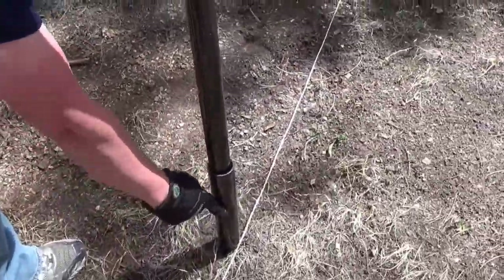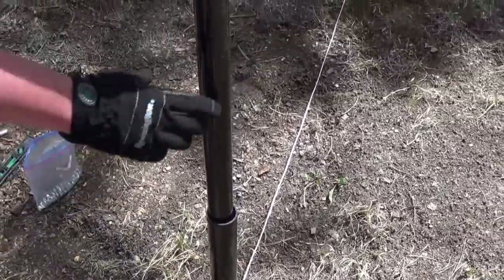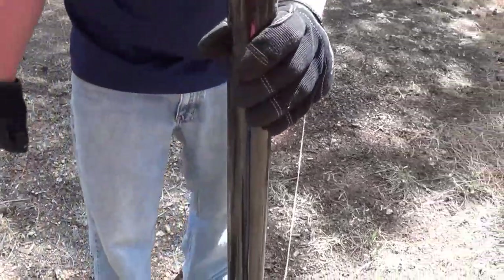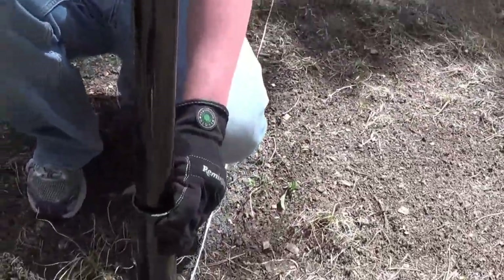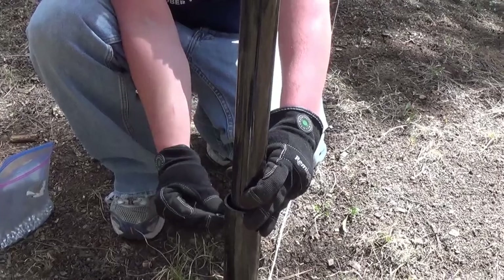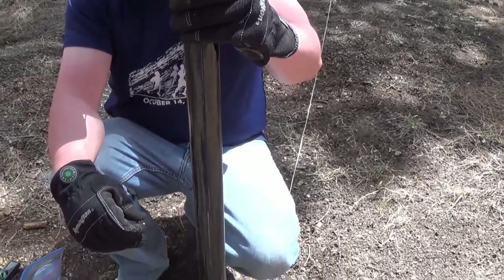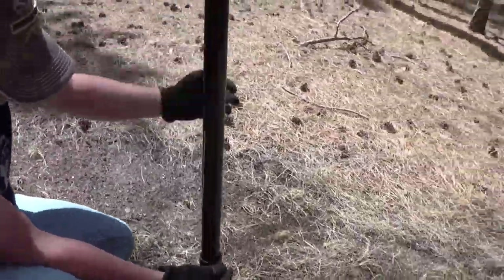Post sleeves — the part that we hammer into the ground — are slightly wider than the poles. That's so that you can adjust the poles and level them. Every sleeve comes with a small bolt here, and they're all pre-drilled. You just screw in the bolt to tighten the post inside of the sleeve, so you won't be able to lift it up and slip it out.